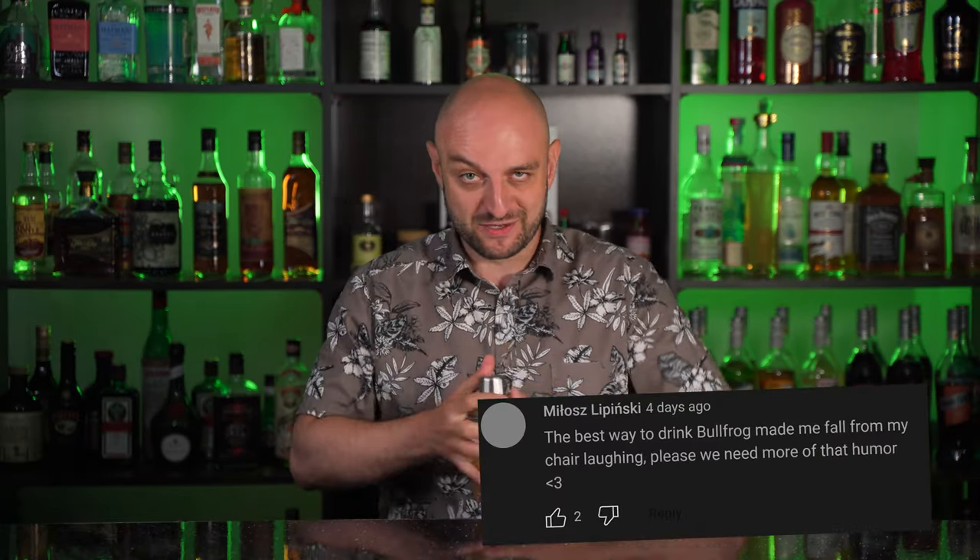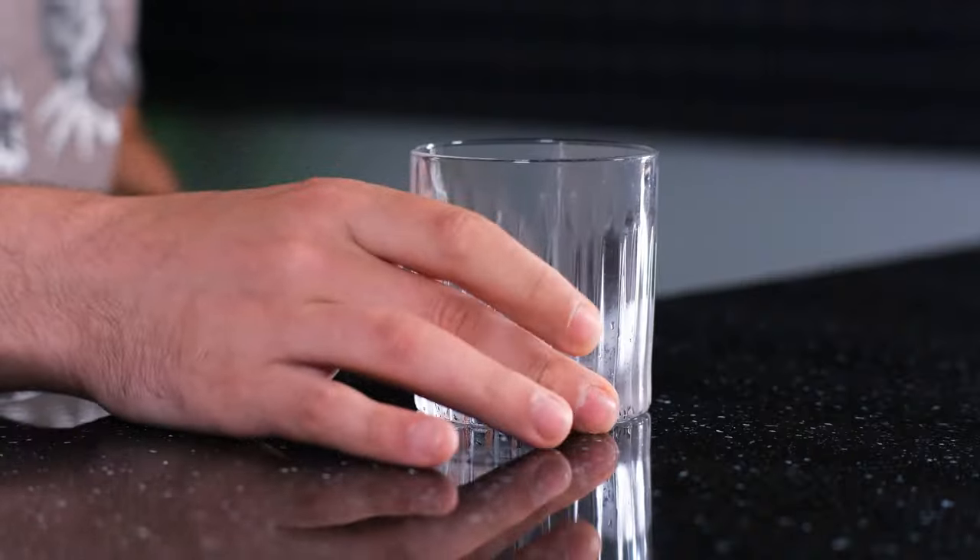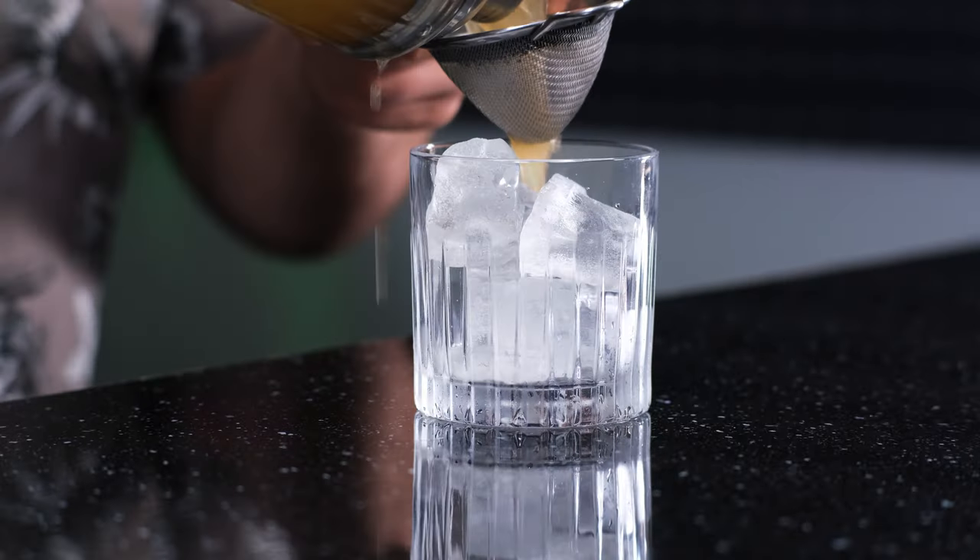Now the interesting part: we add one ice cube and shake it until this ice cube melts. You can actually hear it. As you can hear, the ice has melted. Now it's time to fine strain the cocktail into the chilled old-fashioned glass. Add some ice and fine strain the cocktail.